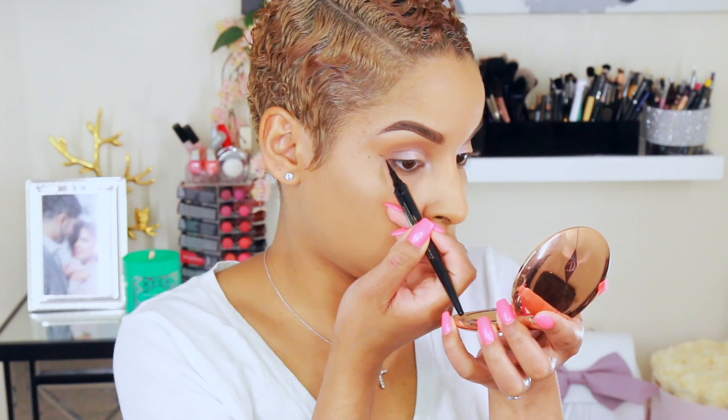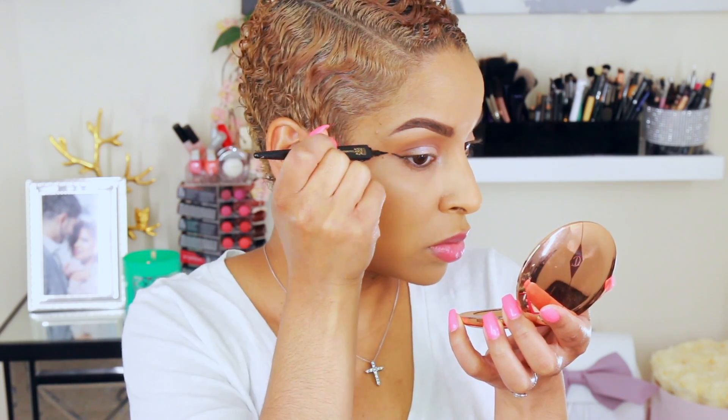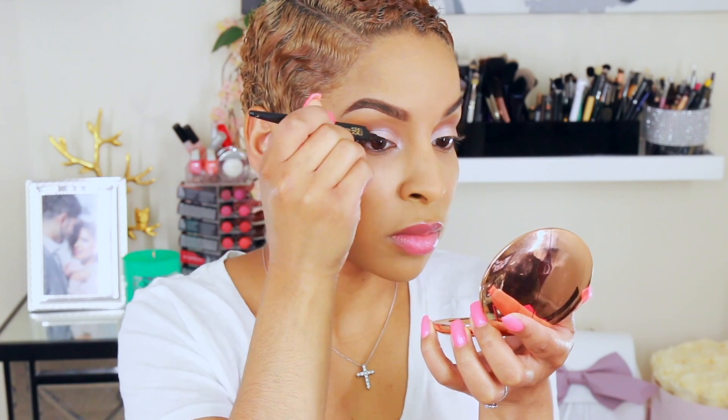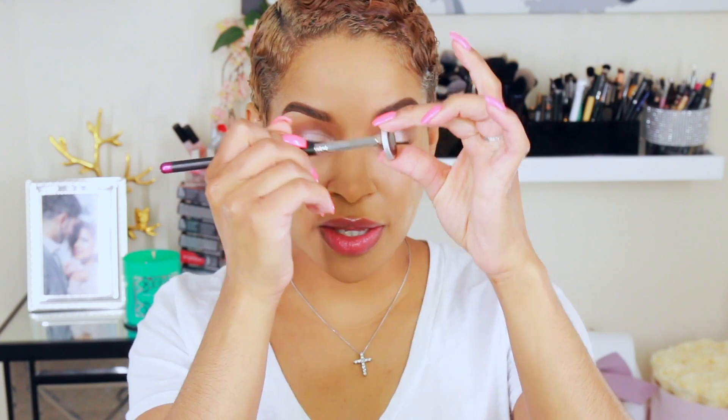I'm just going to soften the edge, and now I'm going to apply my eyeliner. Then you grab your pencil brush and that darker eyeshadow, and go right from the middle of your eyeliner to really define the crease.